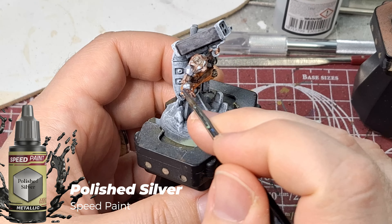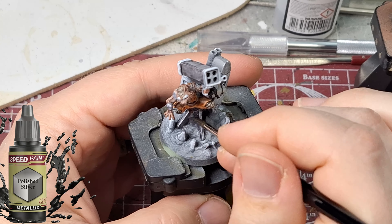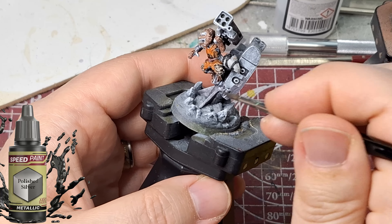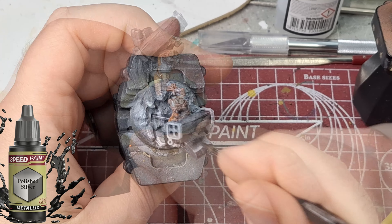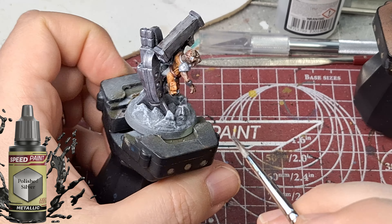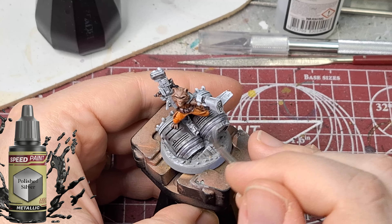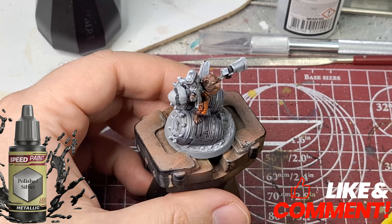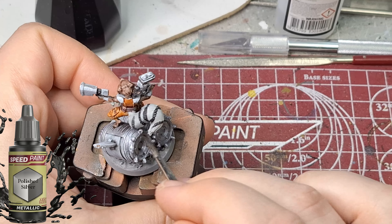CMON does really well with these miniatures, especially for the bases — they include a whole bunch of cool scenery. For the base I'm using Polished Silver on Rocket's jet pack and the spaceship parts on the ground. For rock and sand areas I usually just toss on a wash and that's it.